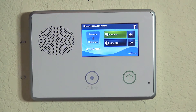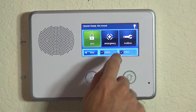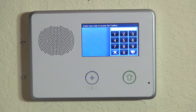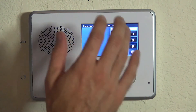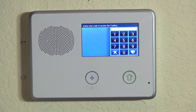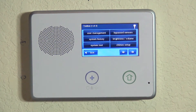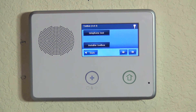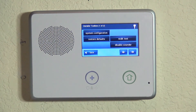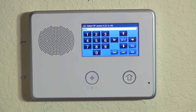Just like with any zone programming, the first thing we want to do is hit Security, followed by Menu and Toolbox. Now we are prompted for a code. This is not your master code that you use to arm or disarm — this is our programmer code. As long as it hasn't been changed, the code will be 1561. Now we're in our toolbox, and if we hit the right arrow twice, we see the option for Installer Toolbox. That is the menu that allows you to get into your system configuration and program your zones.